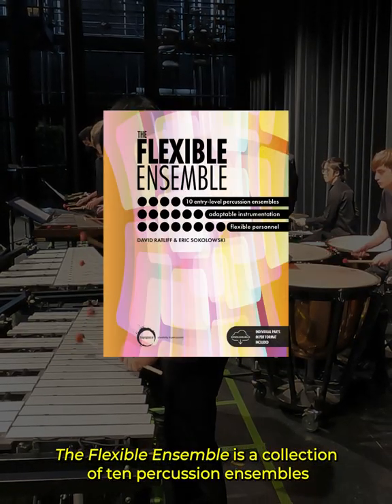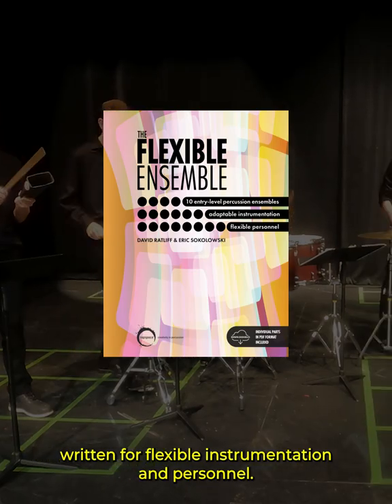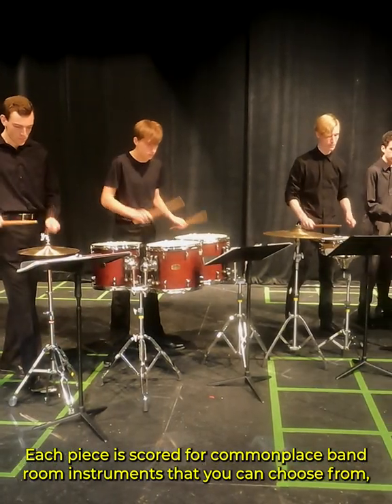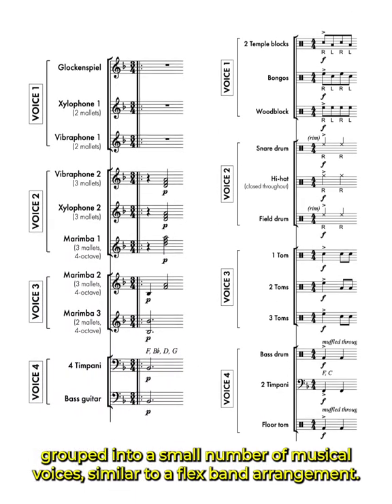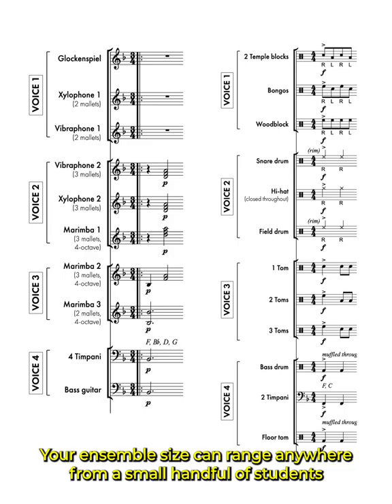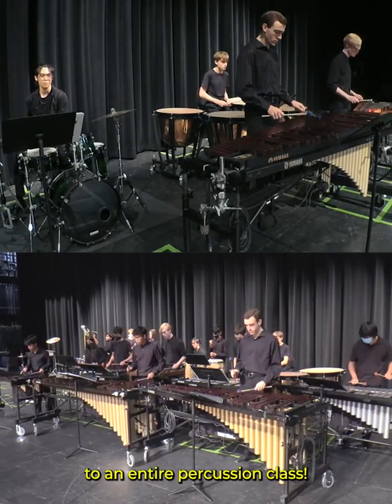The Flexible Ensemble is a collection of 10 percussion ensembles written for flexible instrumentation and personnel. Each piece is scored for commonplace bandroom instruments that you can choose from, grouped into a small number of musical voices similar to a flexband arrangement. Your ensemble size can range anywhere from a small handful of students to an entire percussion class.